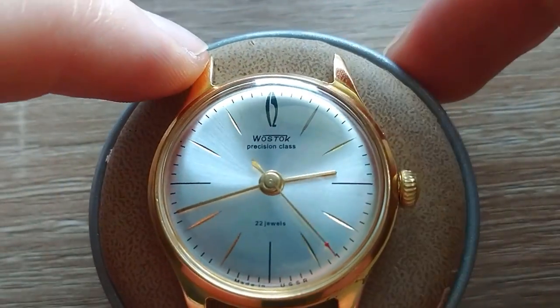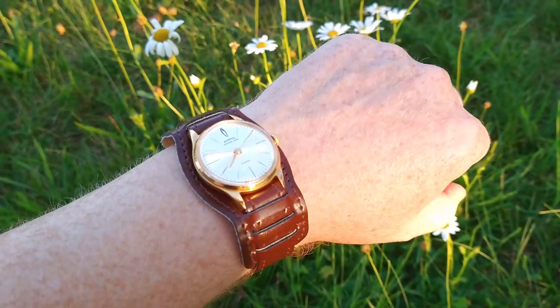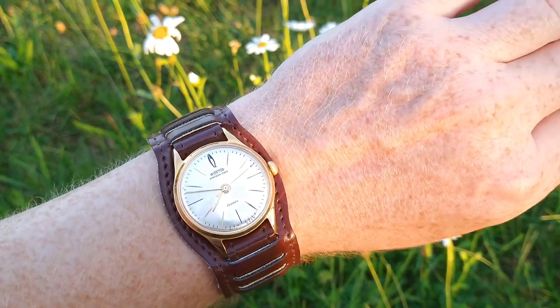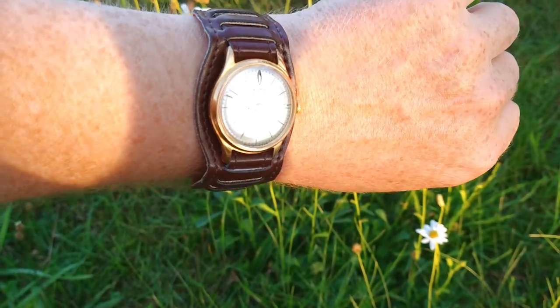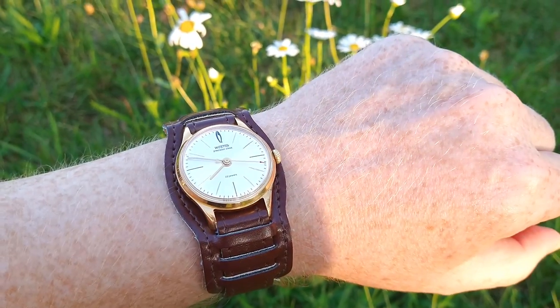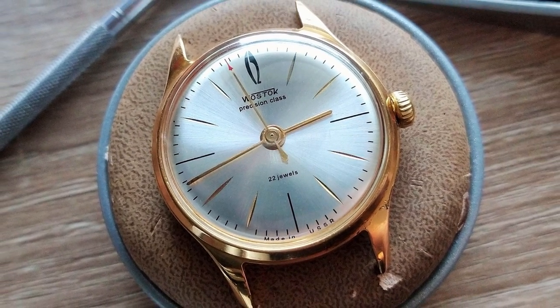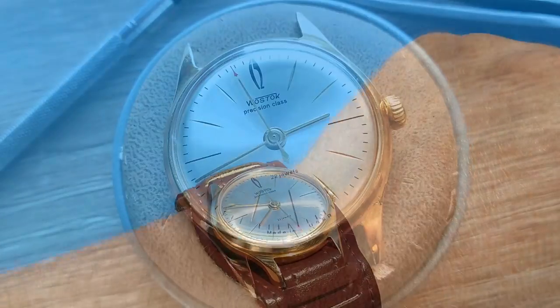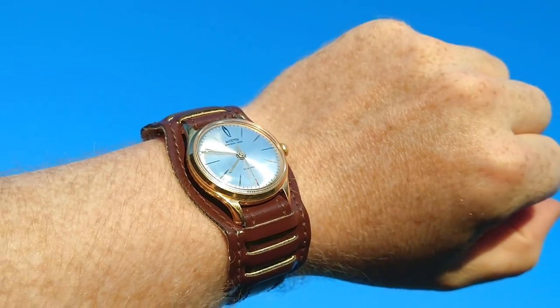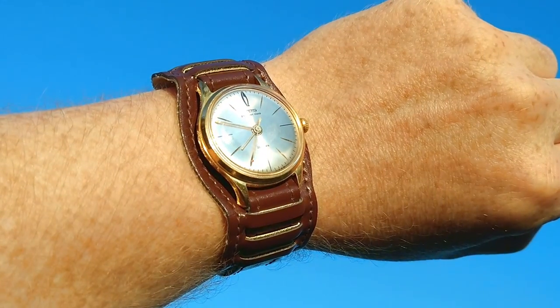And wow, that's the watch! Very nice — let's go outside and see how it looks on my wrist. I found this strap, so that's all from my side. If you like it, give a thumbs up, subscribe, and I'll see you in the next one. Thanks for watching, take care, bye bye.